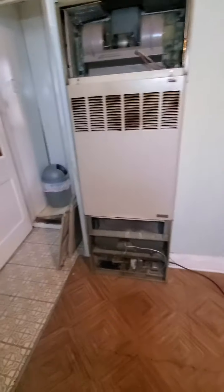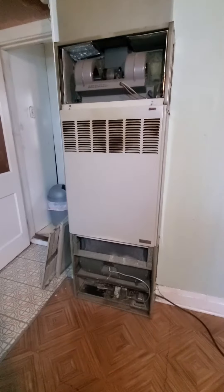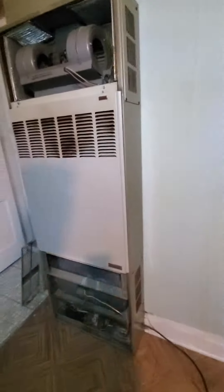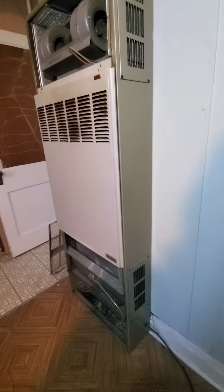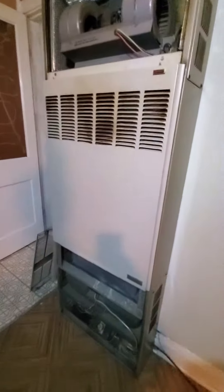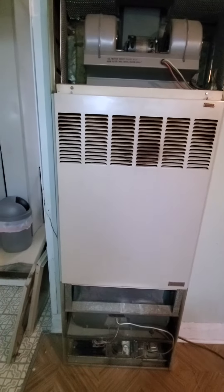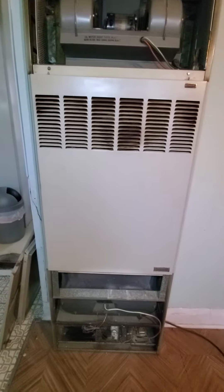Hello team, Chelsea's Tech 874. We are out in Chicago. The homeowner is looking to replace this wall unit. Some information that I do have: it's 50,000 BTU. It's not connected to any duct work. The cabinet width is 24 inches.